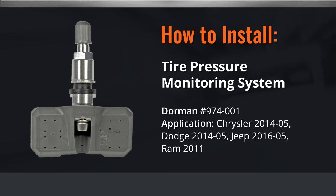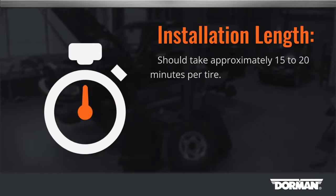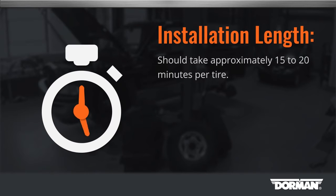Welcome to Dorman Products Tire Pressure Monitoring System installation video. Before you begin, this installation is considered medium difficulty, but some specialty tools are required. Our technicians estimate it should take approximately 15 to 20 minutes per tire.